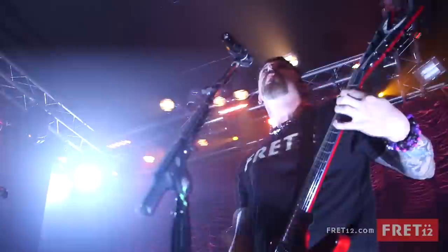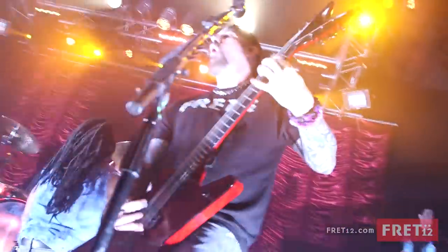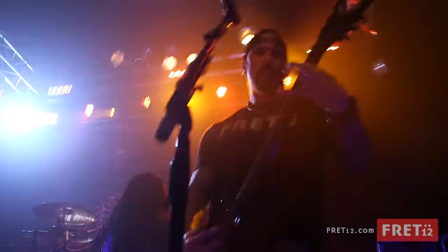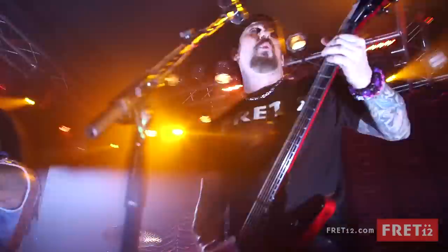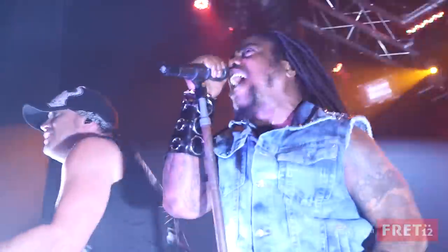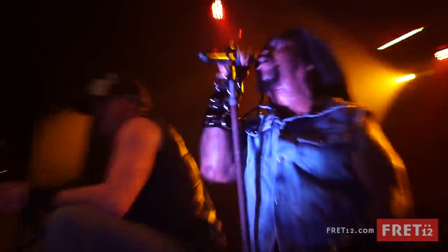The clean channel's pretty good on it, which is — if there's any weak spot on the amp, I'd say it's probably the clean channel, which is pretty strange being that it's a Fender. And it's not bad. It's just the blue channel and the red channel are just unreal. The blue channel is just such a cool channel, and the red channel is basically the same thing, just with all the hair and the fuzz on it. It's definitely one of the most high-gain amps I've ever played. Vulgar Display of Power, for sure, with that thing.